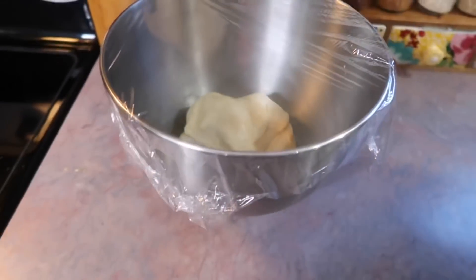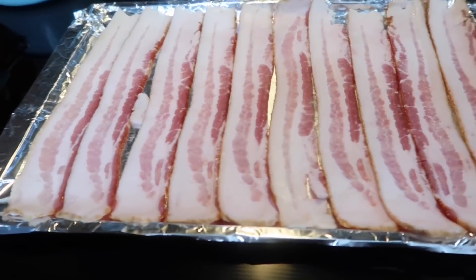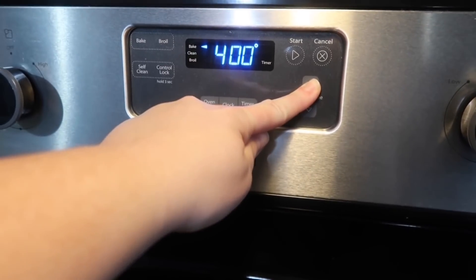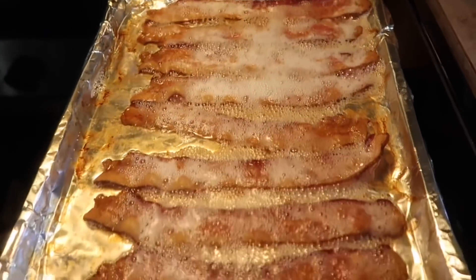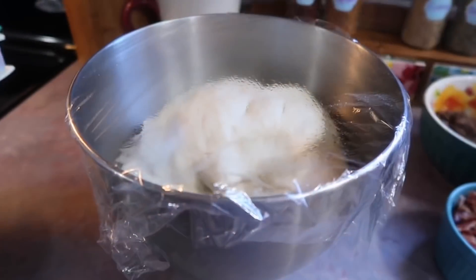While the dough was rising, I prepped the bacon. I added it to a cookie sheet and placed it in a cold oven, set the temperature to 400 degrees, and set the timer for 20 minutes. This was thick cut bacon and it came out perfectly crispy and not shriveled up. This is definitely my favorite method for cooking bacon.